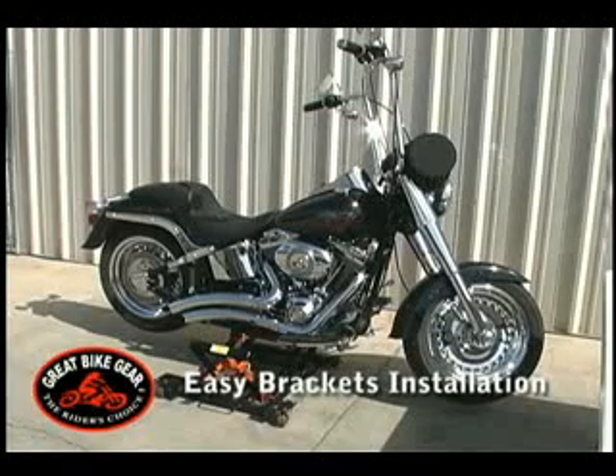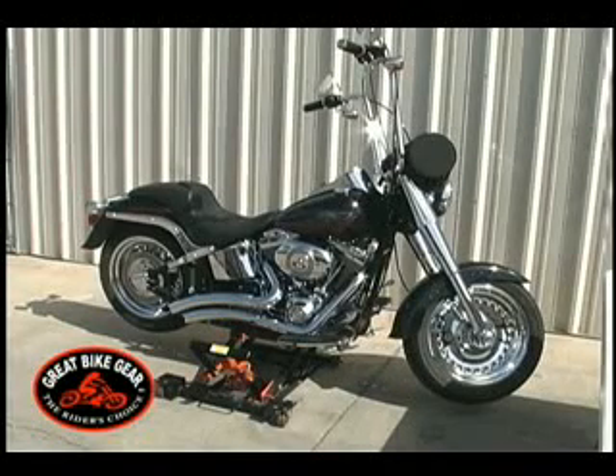Please keep in mind we have over 80 different models of Easy Brackets for Harley Davidson, American Cruisers, and Metric Cruisers. Chances are we have a model for your Cruiser. Our models are designed bike specific and accessory specific to make installation as simple as possible. So sit back now and enjoy this short video.